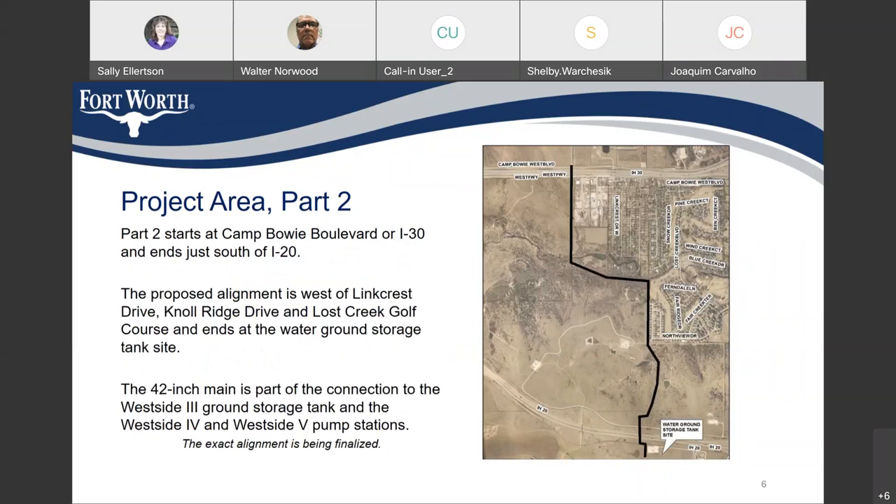This map shows part two, which will be bid separately and may be constructed at the same time. It begins at I-30 on the north side, travels due south, then west towards the Lost Creek Golf Course. It will be just west of Link Crest Drive, Knoll Ridge Drive, and the golf course, and travels south to Interstate 20. Just south of Interstate 20, it will end at a future ground storage tank — also called the West Side 3 ground storage tank. There are other ground storage tanks and pump stations in the area as well.